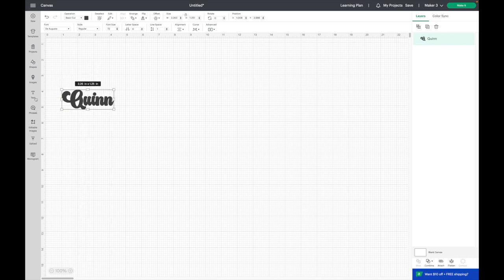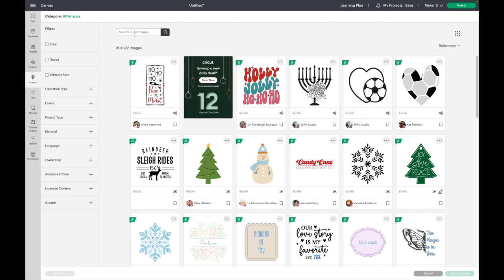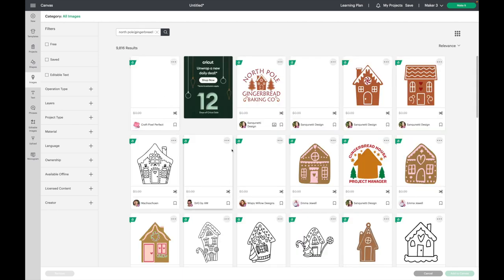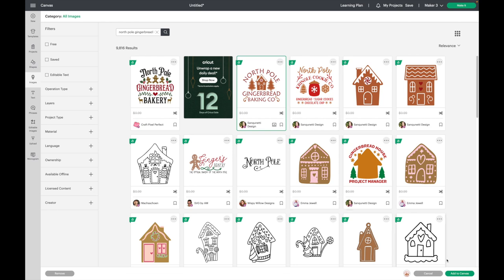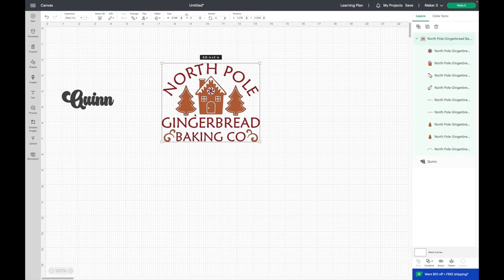Next I'm going to go over to Images and grab an SVG from Cricut. I'm going to type in North Pole and select this one, then hit Add to Canvas. All I want is the trees and the gingerbread house.